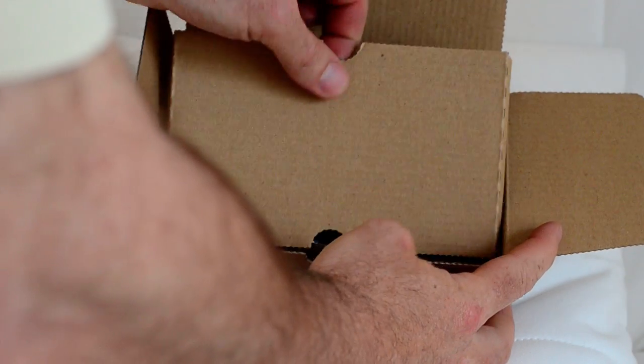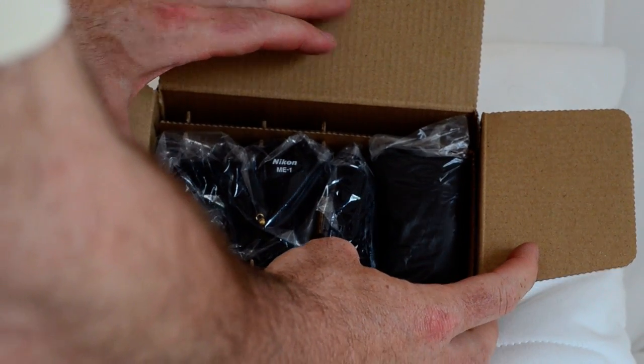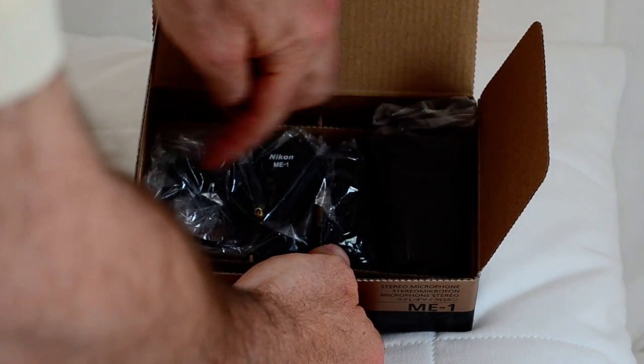We see the box, cardboard on top, and we see three components inside. Let's put the box aside and take them out one by one — one, two and three.